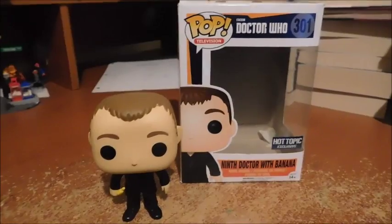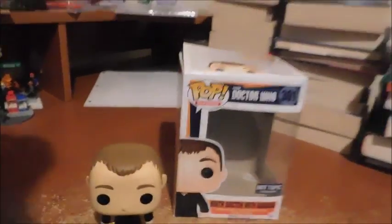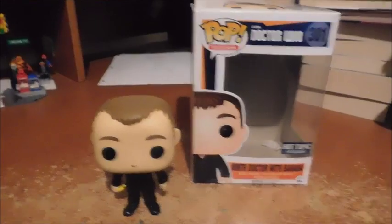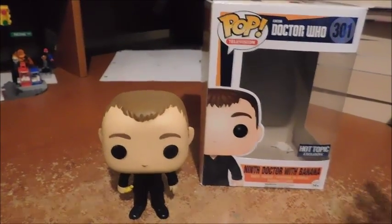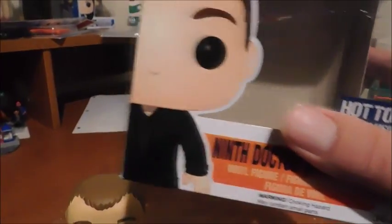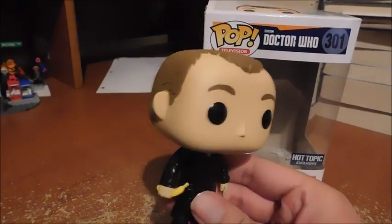Here's the 9th Doctor out of the box. I just love opening these Funko Pop boxes — very easy, little to no struggle. The only excess is the little tray that holds the figure. It's not like the traditional action figure package with cardboard and a plastic bubble, which is a real pain unless you have a razor-sharp knife. You can keep the package if you want, but normally I don't — Funko is a clear exception.